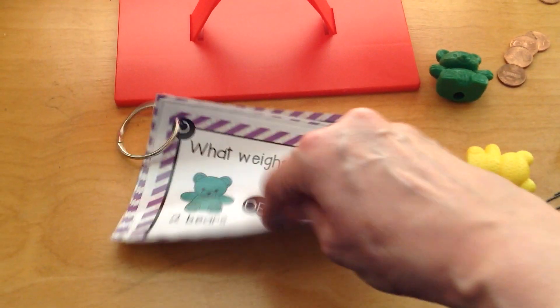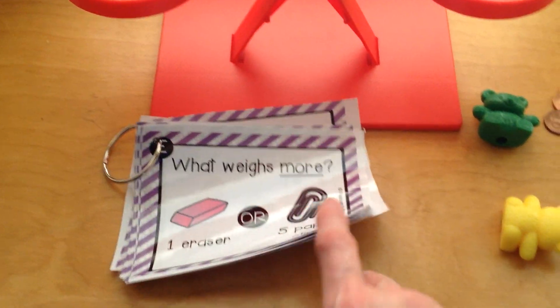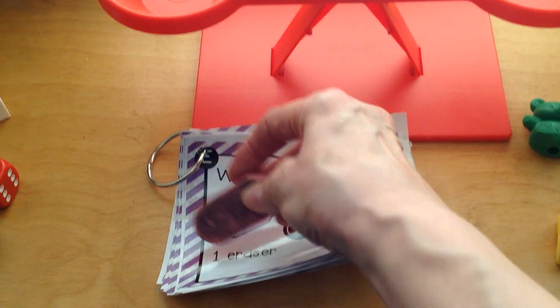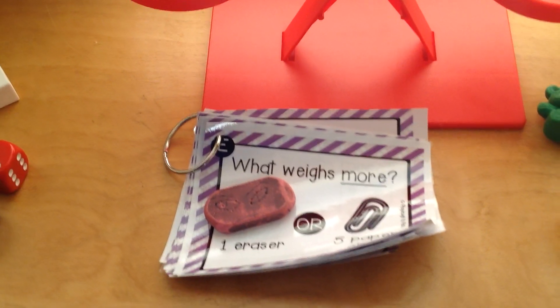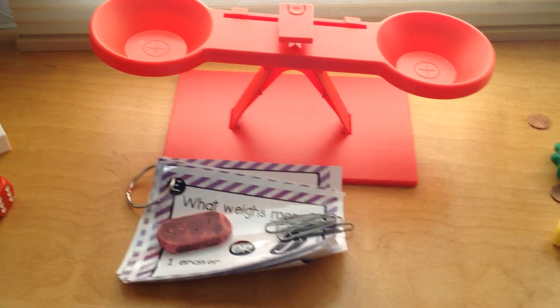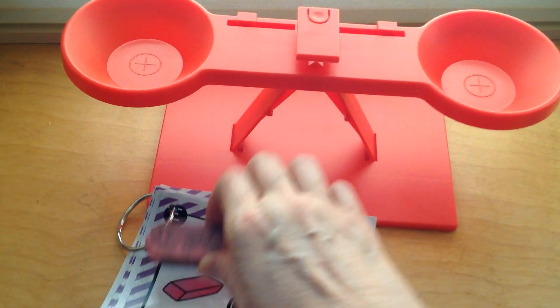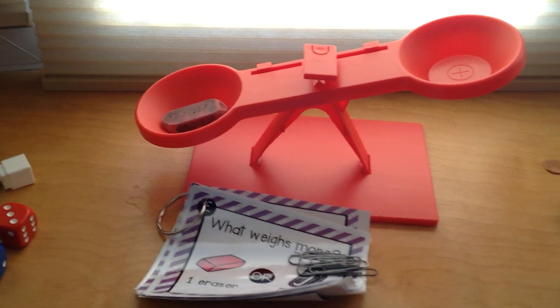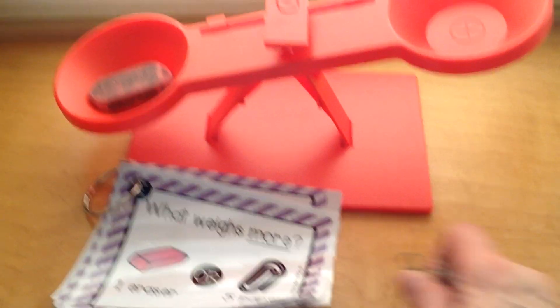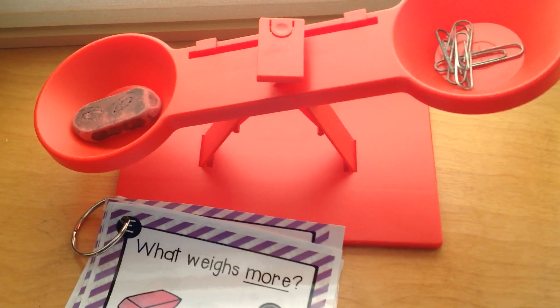Great job! I think we have time for one more card. Let's turn the page and take a look at our question. What weighs more — one eraser or five paperclips? Here's the eraser, and then we'll get five paperclips. Take your guess: which one is going to weigh more? Which one will be heavier — the eraser or the five paperclips? We'll put our eraser over on this side. See how the scale went down? Let's count out five paperclips and put them over here — one, two, three, four, five.